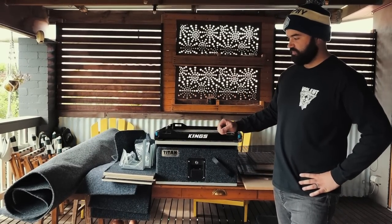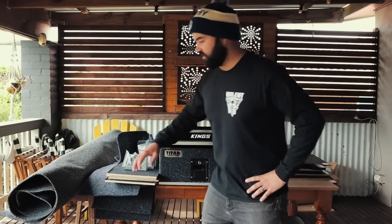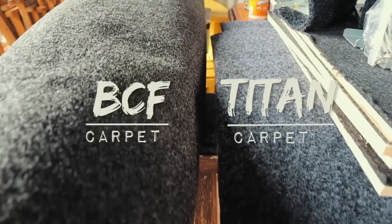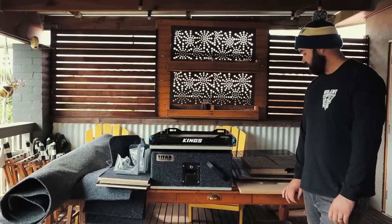I've actually had to try and match up some carpet, and the closest we can get is this grey one from BCF. We've got 2x2 metre lengths, and that should be able to carpet our whole fridge box.